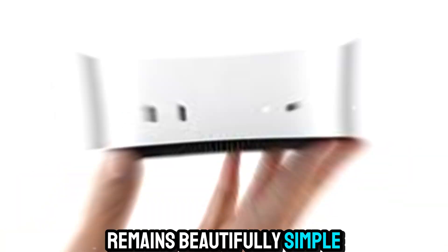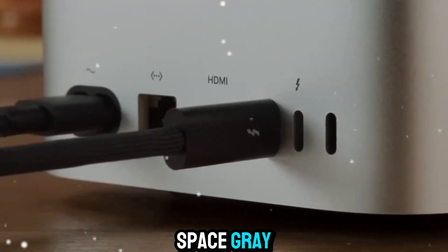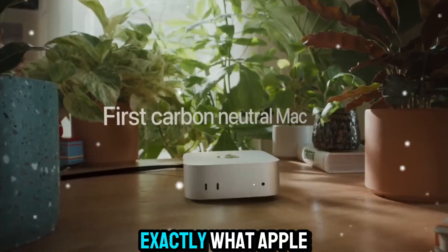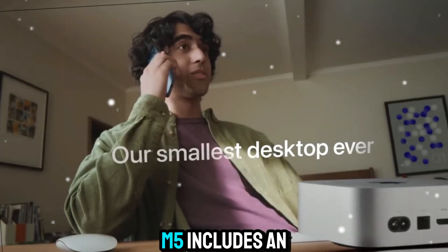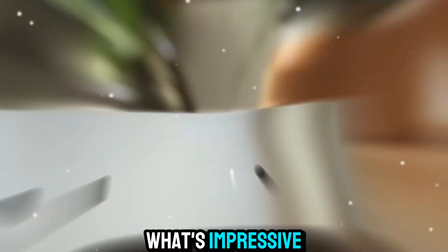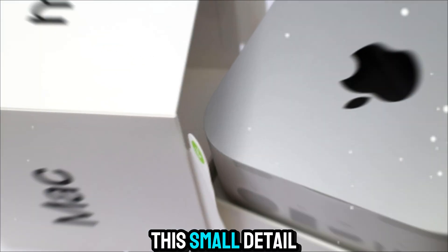The design remains beautifully simple. That solid aluminum block still feels premium and timeless. Apple has subtly adjusted the color tone — a slightly deeper space gray that looks stunning on any desk setup. Even the power indicator light has been redesigned with a softer glow. It's minimal but purposeful. The Mac Mini M5 also includes an improved internal audio system, and what's impressive is the new low-latency audio processing that ensures zero delay during recording and playback — a big deal for music producers.